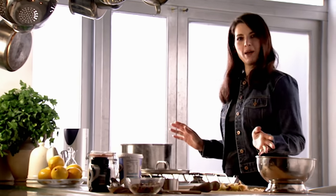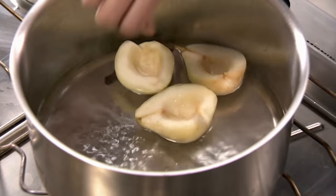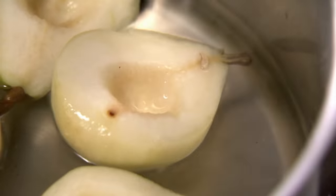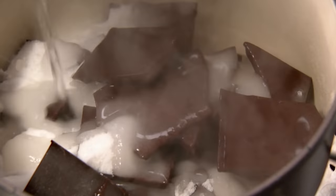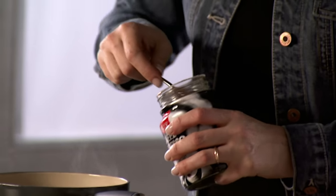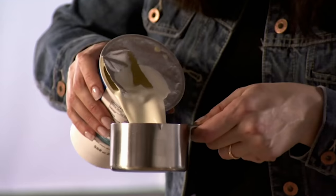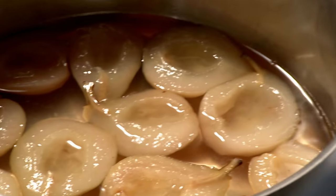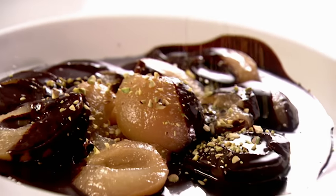Poached pears, vanilla ice cream and hot thick dark chocolate sauce. The pears are just peeled, halved and cored, and poached in a vanilla syrup — really just water, sugar and a vanilla pod. The easiest chocolate sauce you could imagine: just a couple of bars of chocolate, half a cup of sugar, instant espresso powder — you can just pour on the water and sprinkle over the powder without reconstituting it — then pour in the cream, stir, and that's it. This sauce is so good to have in your repertoire. And right at the end, sprinkle over some finely chopped pistachios for colour and wonderful crunch.